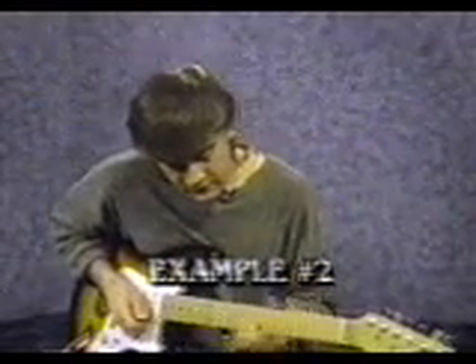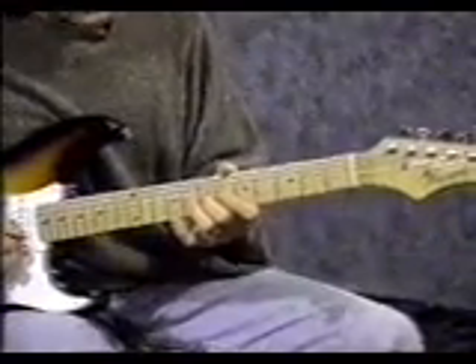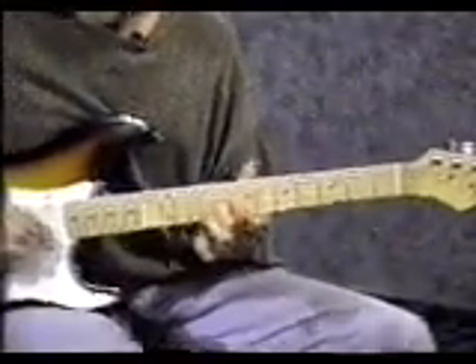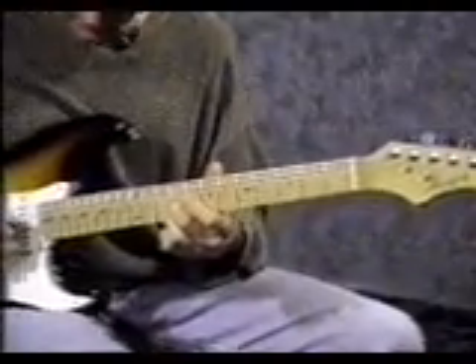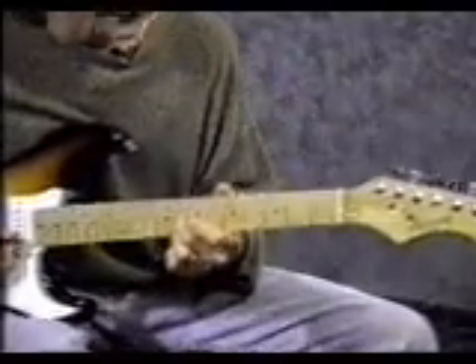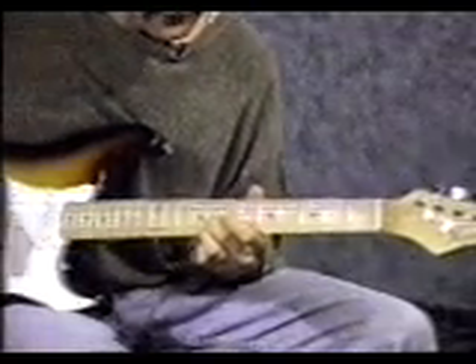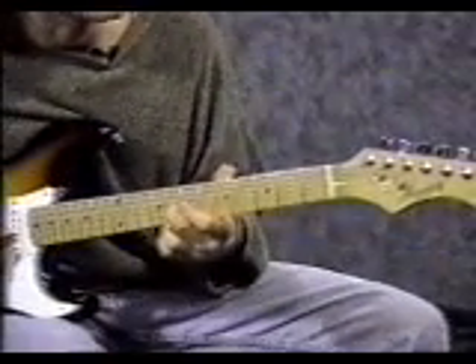For this next intro, start with your middle finger on the 3rd string 7th fret. Hit the note and slide up to the 9th fret. Put your 3rd finger on the 1st string 9th fret, and then hit the 3rd string 9th fret again. Slide that whole shape down 1 fret and hit the 3rd string 8th fret, then 1st string 8th fret, then back to the 3rd string 8th fret.